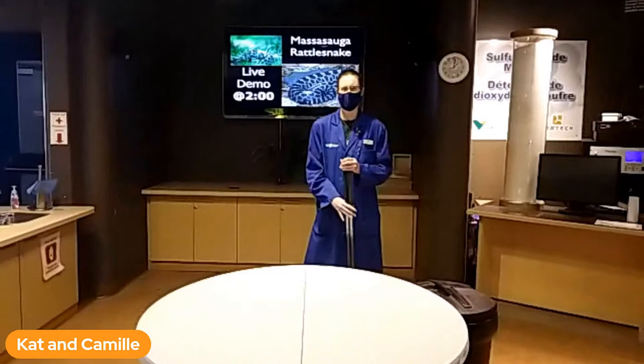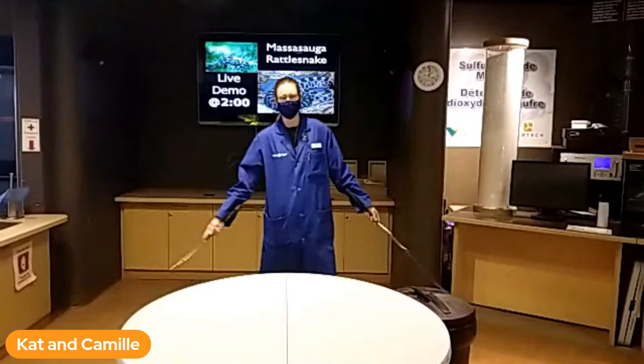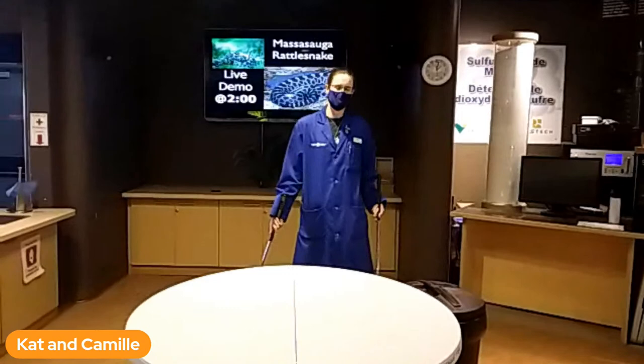Today we have Kat here doing a rattlesnake demonstration. My name is Kemi, I'm behind the camera, and we'll also have Renata monitoring the questions, so you'll see her pop up. Hi everybody. Let's go ahead and get started.